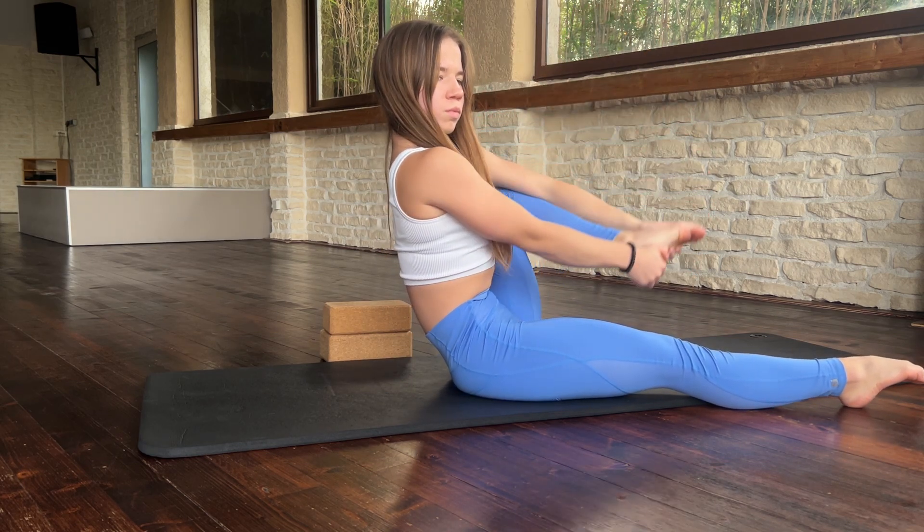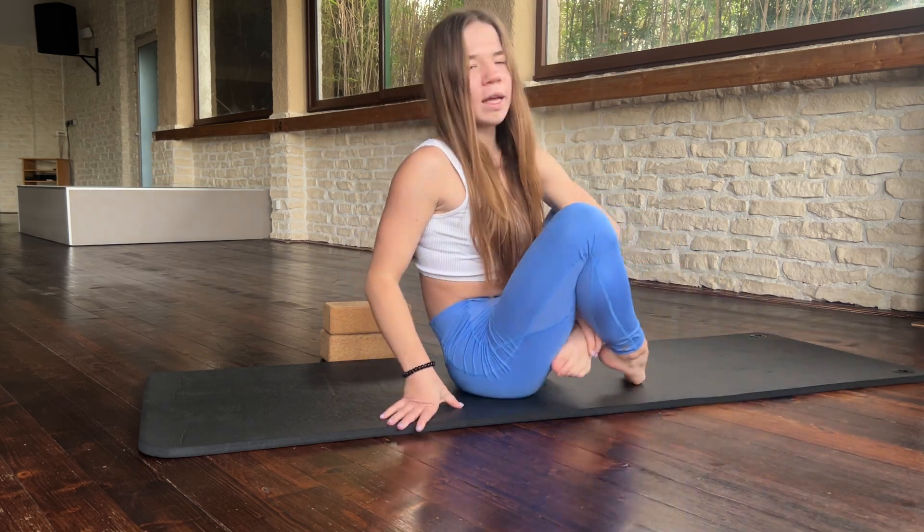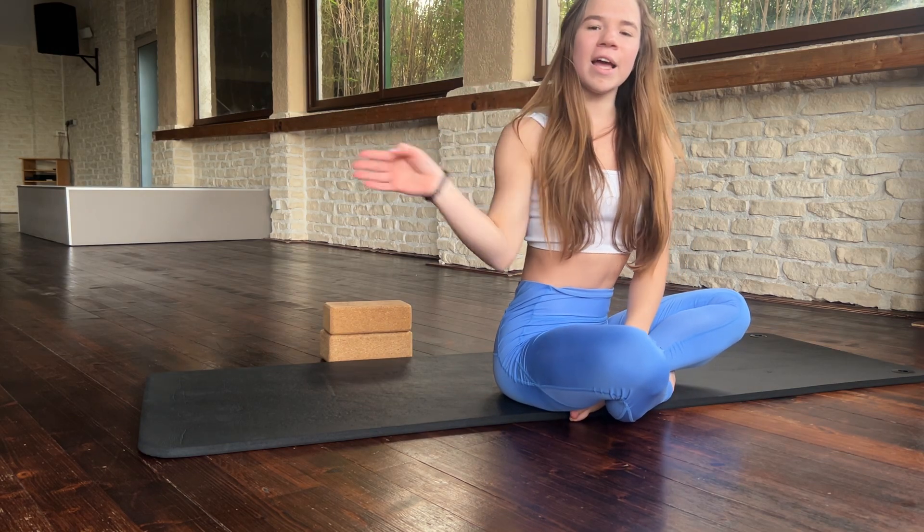And again: one, two, three, four. Okay, great. Thank you for coming, thank you for watching. Hope you like my video and see you soon. Bye.